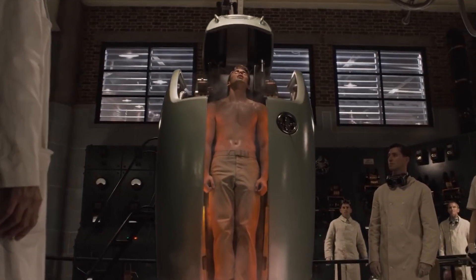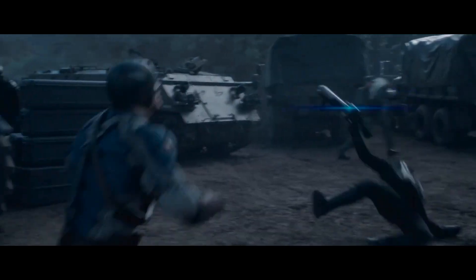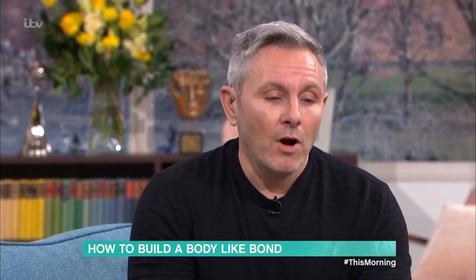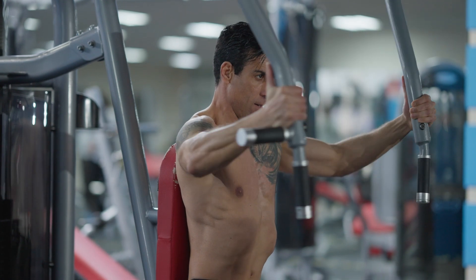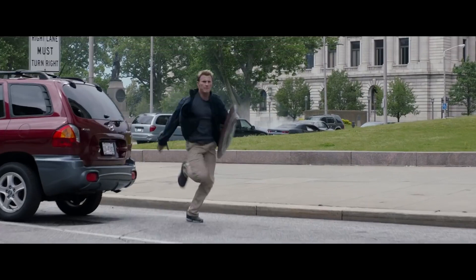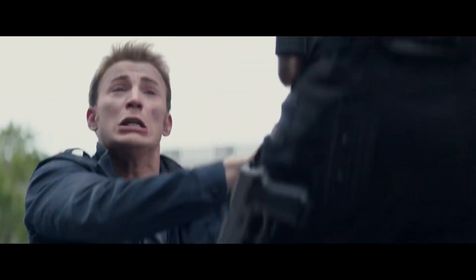These are the three key things Chris Evans did to get jacked for Captain America. He stopped training like a bro and started training like an athlete. When Chris Evans started working with celebrity personal trainer Simon Watterson, he was only training his vanity muscles — his biceps, his chest, his abs — typical bro stuff. But that kind of training is not going to cut it if you want to play a super serum-powered beast like Captain America.